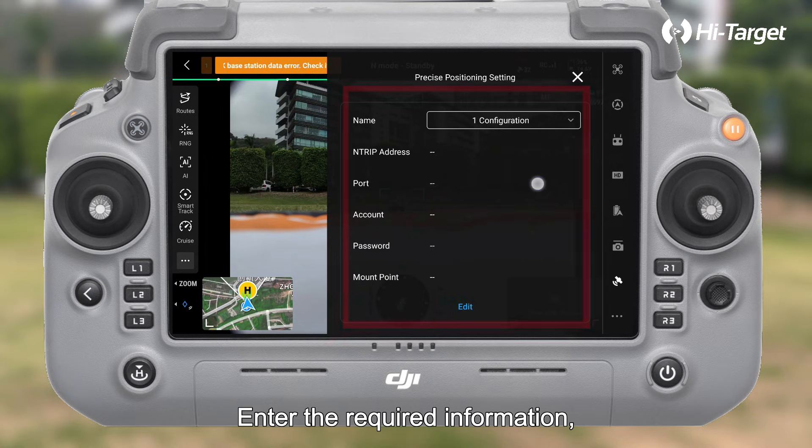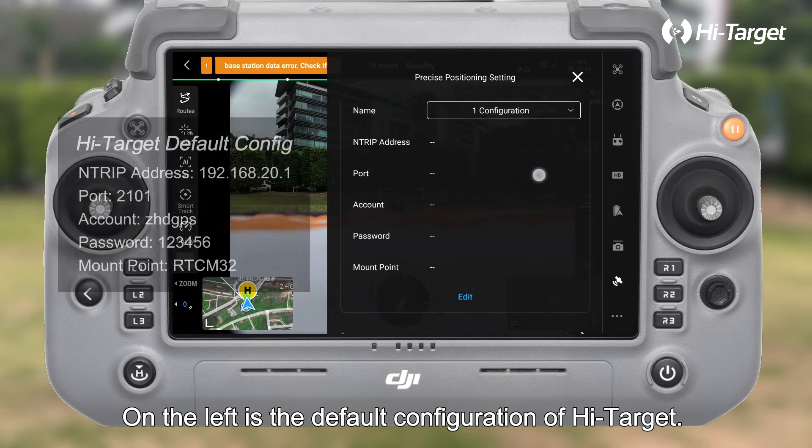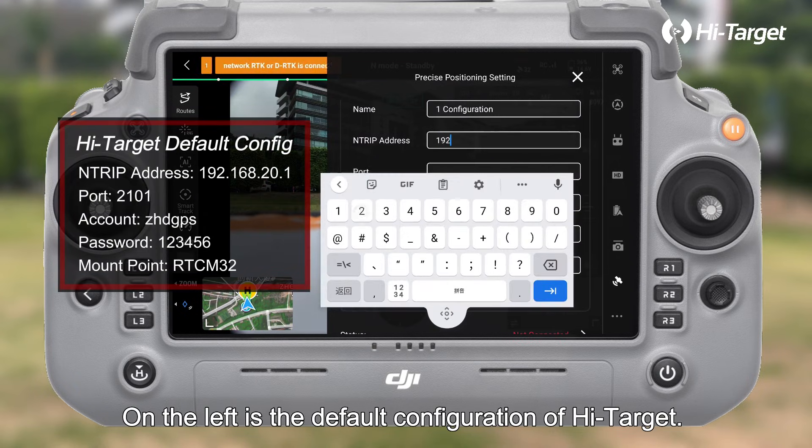Enter the required information, such as name, NTRIP address, port, etc. On the left is the default configuration of Hi-Target.